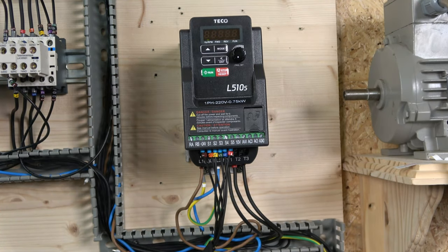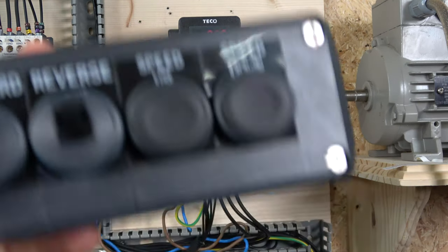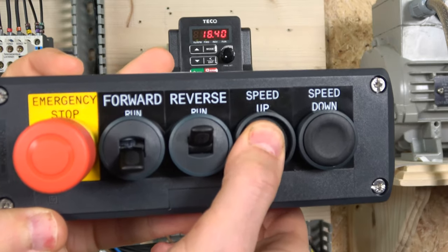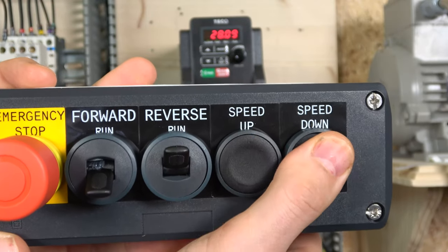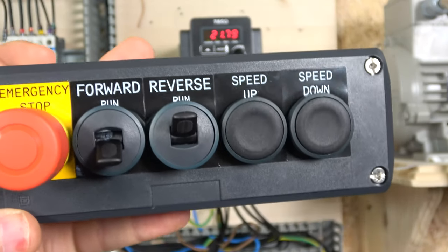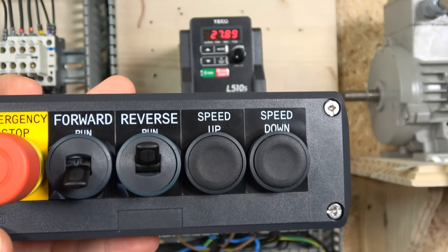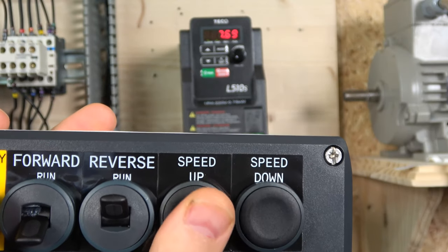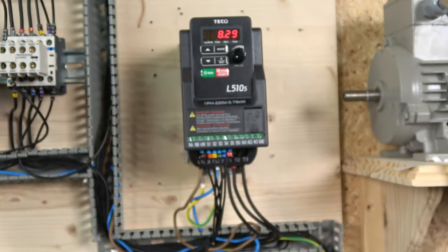With the cover on, let's see how it runs. Once you're in run mode, the drive is looking for a frequency and will respond to the up and down buttons. The sensitivity is determined by the acceleration time. If acceleration is set to one second it reacts quickly, but if it's set to 10 seconds it will take much longer to ramp up. You can also run in reverse the same way.